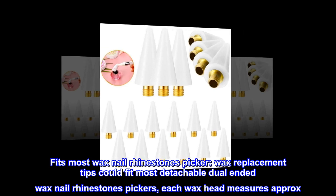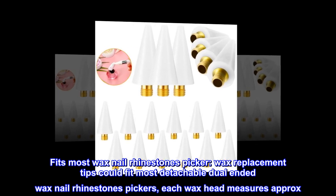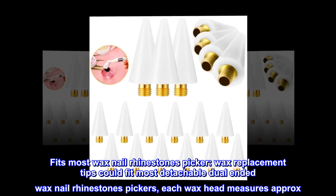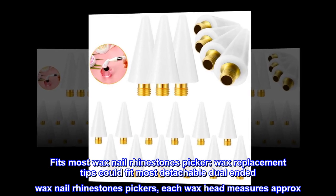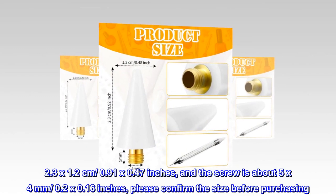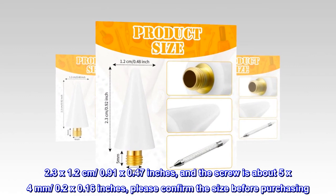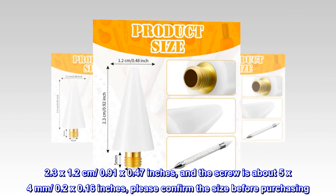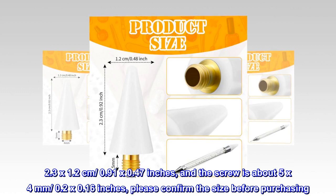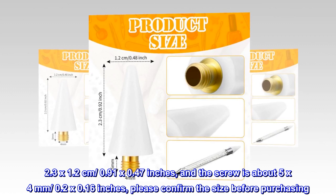Fits most wax nail rhinestones pickers — wax replacement tips could fit most detachable dual-ended wax nail rhinestones pickers. Each wax head measures approximately 2.3 by 1.2 centimeters (0.91 by 0.47 inches) and the screw is about 5 by 4 millimeters (0.2 by 0.16 inches). Please confirm the size before purchasing.